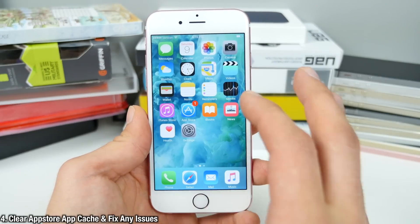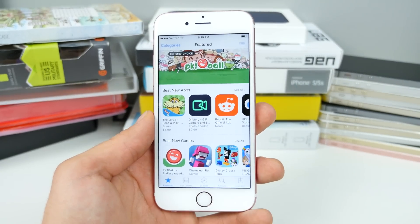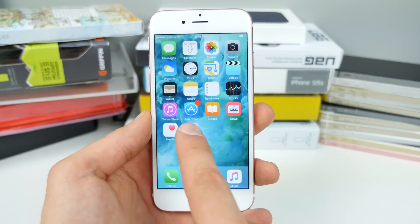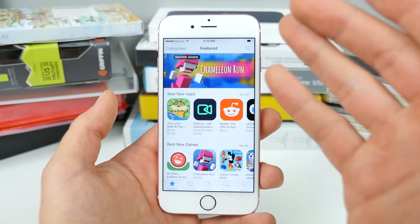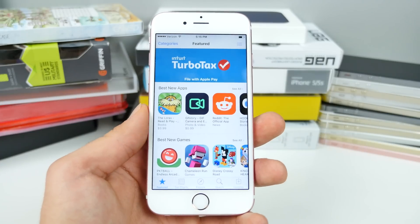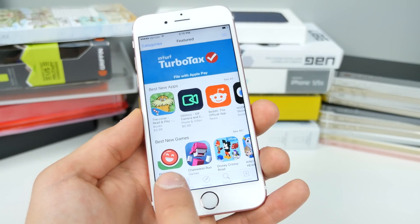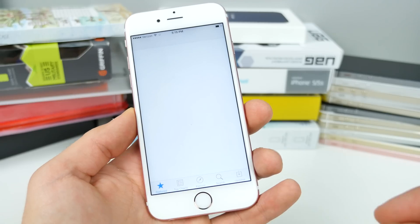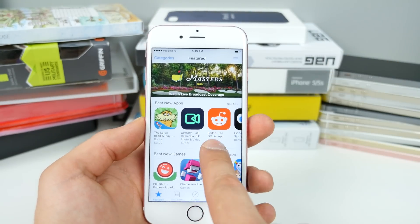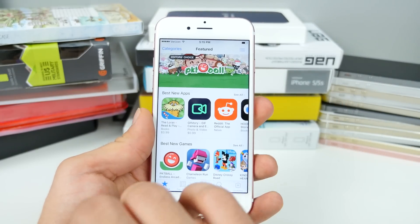Here's a really easy way to refresh and reset the app store — very, very simple. I've had a lot of instances where my updates page is stuck, or the app store hangs. Apple built in a secret way to easily refresh it: tap on one of these icons 10 times. You'll notice that the screen will flash, go blank, and you've just cleared the cache for the app store. If you ever have any problems with it, that's all you need to do to reset it.